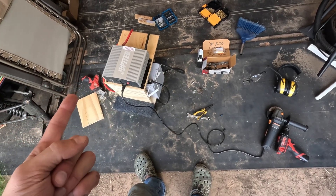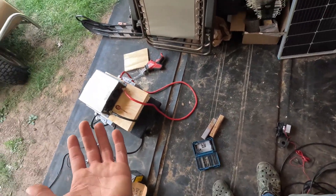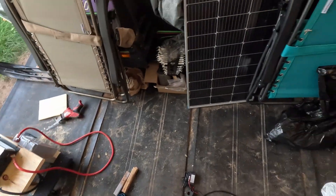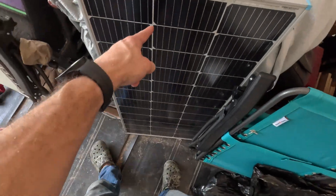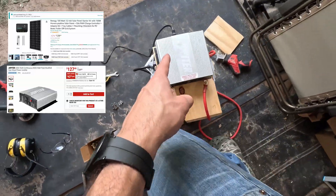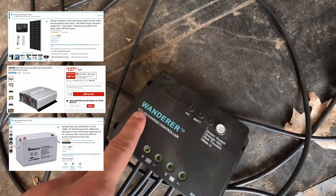I probably should have explained that first. So this is a solar generator — well, you probably already know that because it's going to be in the title. This is a solar panel. This is an inverter. We got a battery down here. We got our solar charge controller.